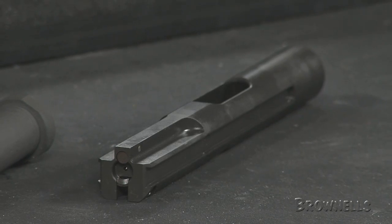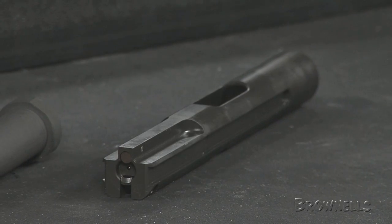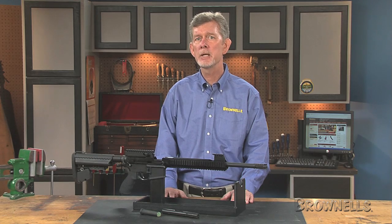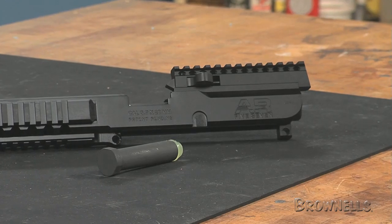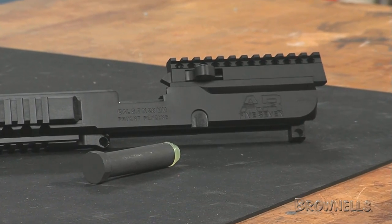The receiver uses blowback operation with a free sliding bolt that's the only moving part, which means there's no gas system to foul or clog with carbon. 50-round magazines run horizontally across the top of the action, and fired cases are ejected downward through the empty magwell.